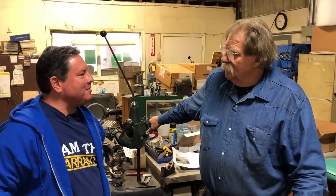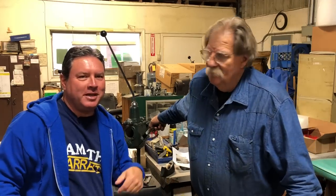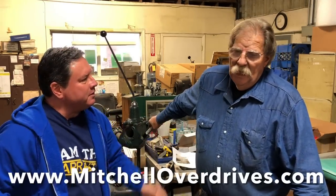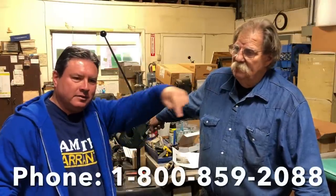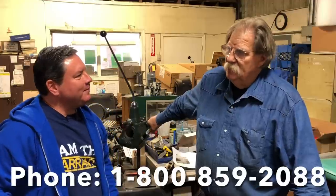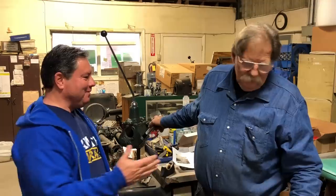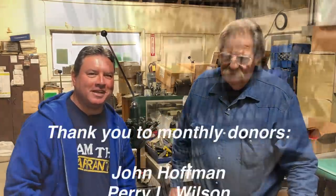Steve, thank you so much for talking to us and taking the time. I'll put the information for Mitchell Manufacturing in the description below and on the screen. What's the easiest way for people to get a hold of you? We have an email but we're a lot better on the phone — phone is the best. We're not quite as fast on emails as we really should be. Mitchell Manufacturing — check it out, description below, thanks for watching, catch you on the next video.